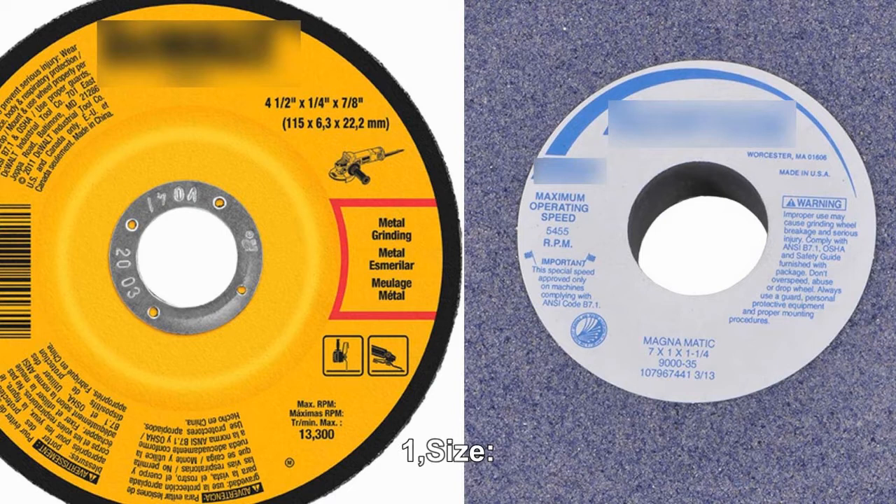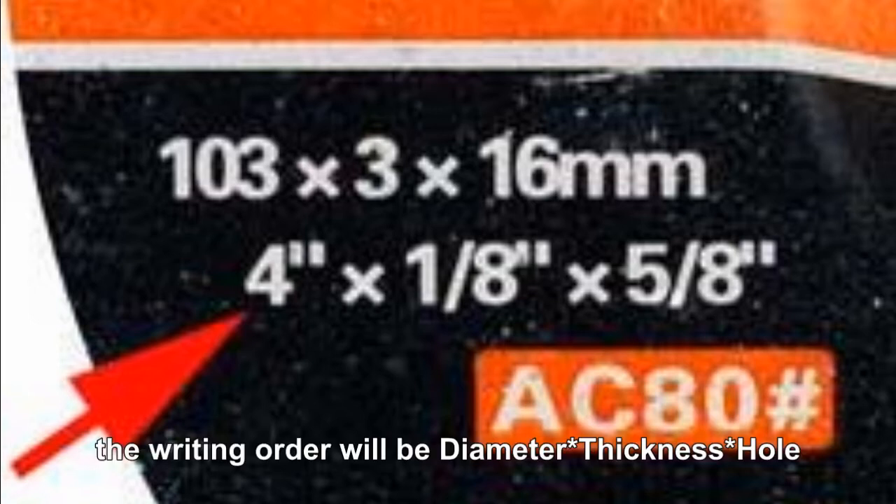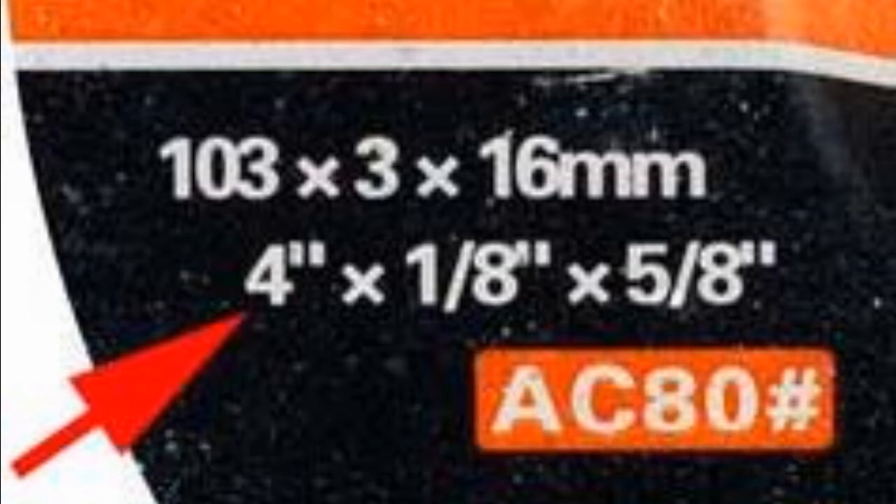Number 1: Size. For example, on a 1A1 flat wheel, the writing order will be diameter times thickness times hole.